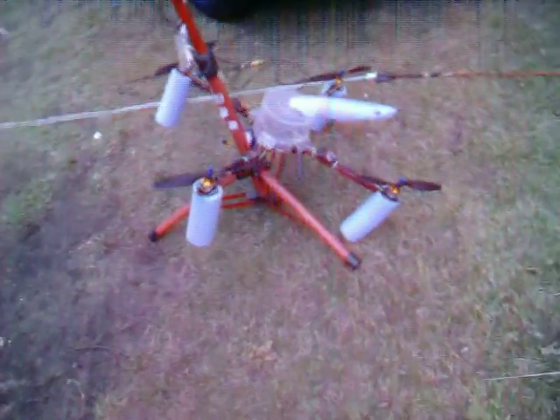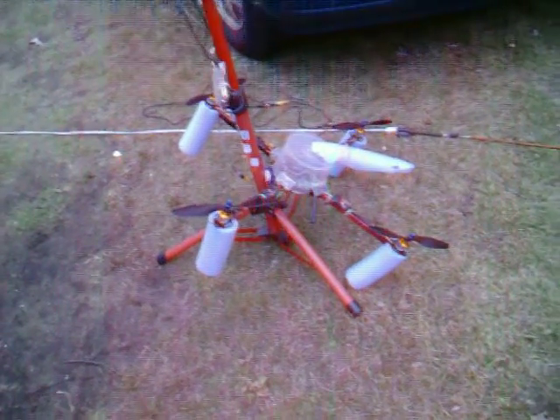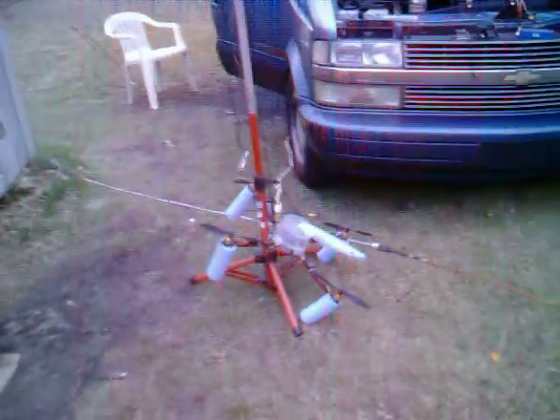I already had it fall out of the sky from about 30 feet up — it just bounced and fell over. I lost one of the legs and just glued it back on, but it works real well. I'm pleased with it.